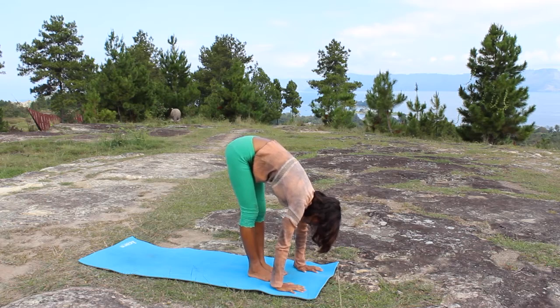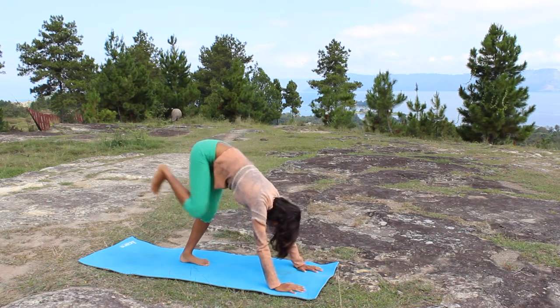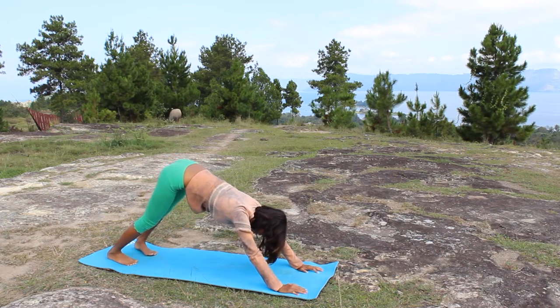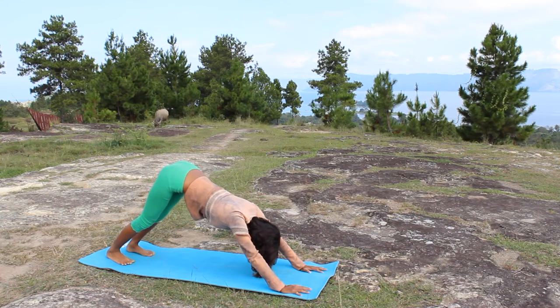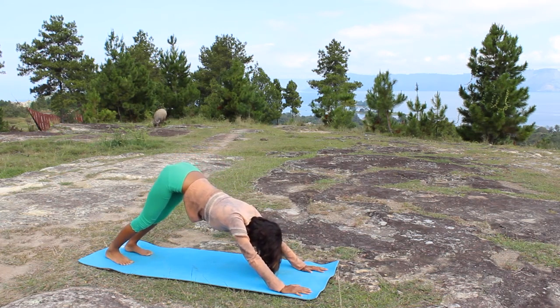Now walk your feet back to downward facing dog. This is an easy entry into downward facing dog with a nice walking motion, or you can make it a big step if you wish. Have a little play here — stretch the hamstring by lifting the heels as you inhale and lowering the heels as you exhale.